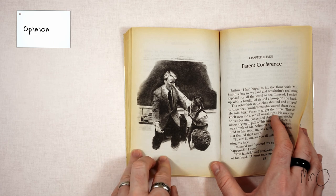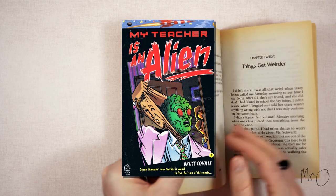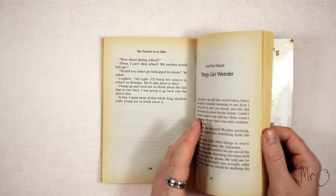I loved this book when I first read it in about 1990. Wow, Mr. O is old. And I loved it this time too.